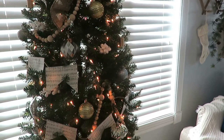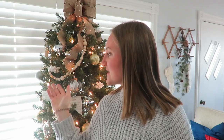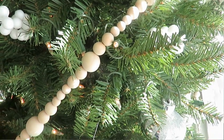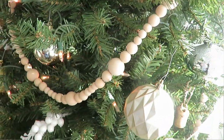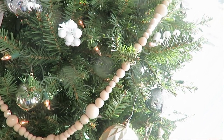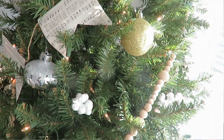First of all, I used my wood bead garland — I had this from last year, ordered off Amazon. Anything I ordered I will share down in the description box if you're interested in purchasing that item or something similar. The beads fit this tree a lot better, filling in the space a little more, being six-and-a-half foot rather than seven-and-a-half foot tall.